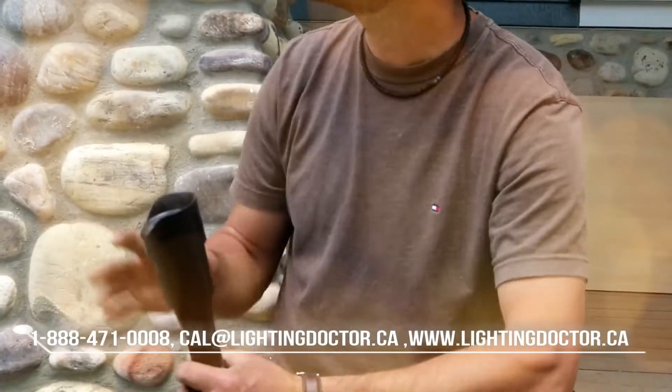The first light we're going to be using on this project is our standard uplight and accent light. This is the one that, if you take advantage of the Try Before You Buy offer, will be sent to you at a discounted rate so you can play with it and see how it's going to look on your property just by hooking a simple 9-volt battery up to the terminals. We're going to use it here to highlight some of the architectural features of the front of this home.